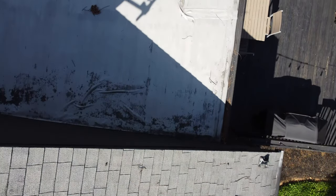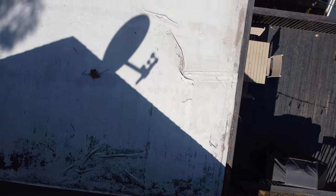Functional damage is that which either diminishes the ability of the roof to shed water or shortens its long-term service life — this is called premature failure. Long-term, uniform granule loss isn't considered functional damage by insurance companies. It's considered part of the natural aging process, and that's what we have here.